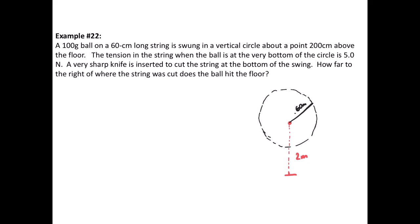The tension in the string when the ball is at the very bottom is 5 newtons. So at the point when the ball is down here, the tension is 5 newtons. A very sharp knife is inserted to cut the string at the bottom of the swing — there's a knife that's going to slice the string when it's at the bottom. The question is, as the ball swings around and gets to that point, how far is it going to travel before it hits the ground?